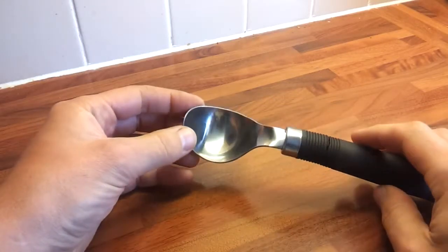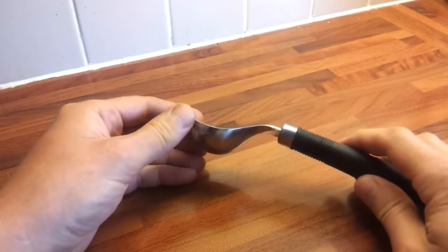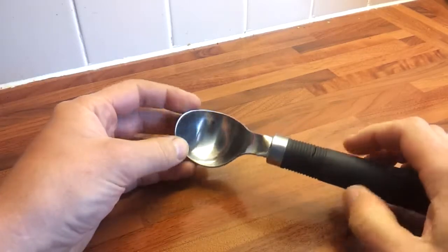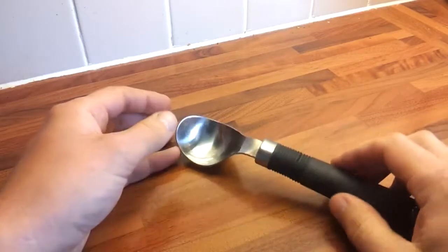I thought, OK, I was probably a little bit heavy-handed with it. Don't know my own strength from time to time. Not binned it yet, but it soon will be.